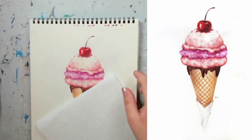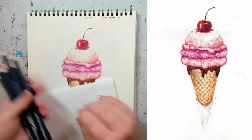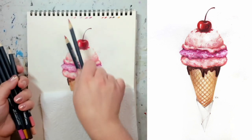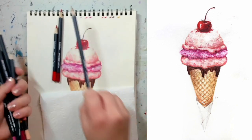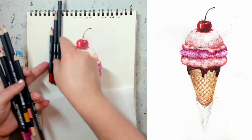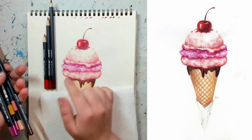Now let's talk about the colors we're going to use. I'm going to show you which colors I'll be using so you can match them to the best of your ability, but of course you can replace them with any color you want. For the cherry, I'm going to need three different colors: two different reds — light red and dark red — and one brown for the stem. I'll also use that brown for my chocolate.